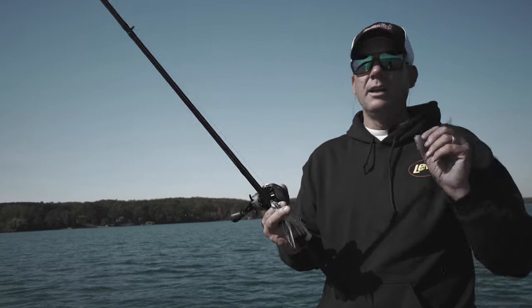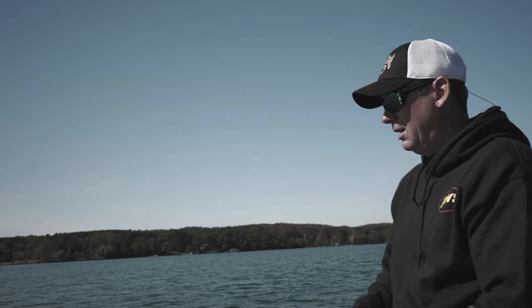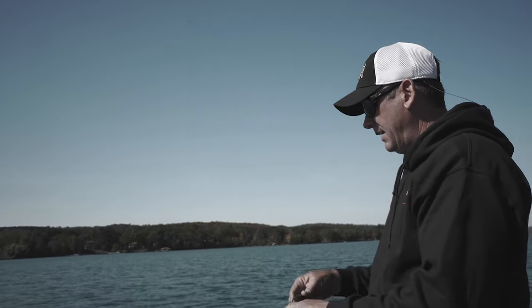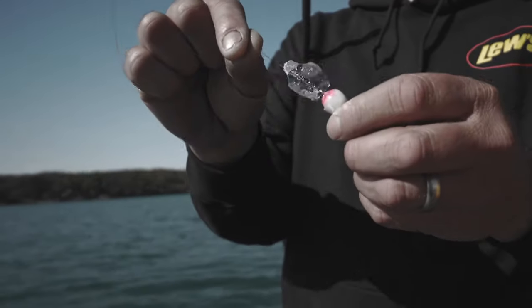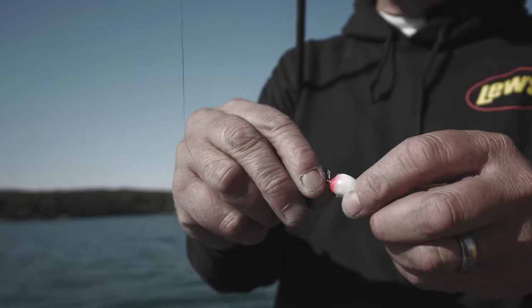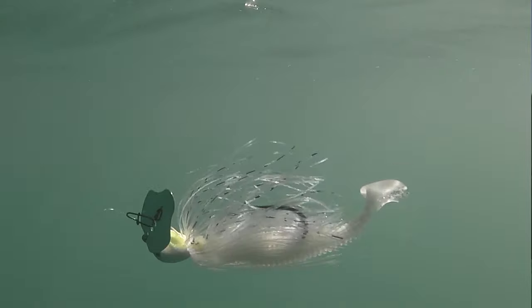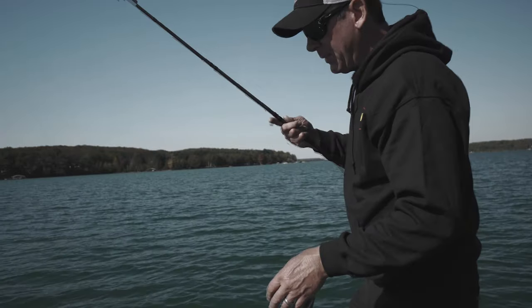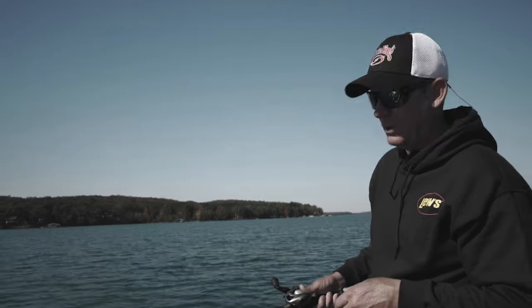A lot of times they'll start following it, and when you stop it or start it real quick they'll react to it and bite. Ours does not have a fixed eye — most bladed jigs out there are just a jig with a blade attached, designed to ride high and effective for shallow water. But if you look real close, you can see the eyelet actually moves up and down, which allows the bait to have a lower center of gravity and hold its depth better, running deeper than other baits in the same category at the same weight.